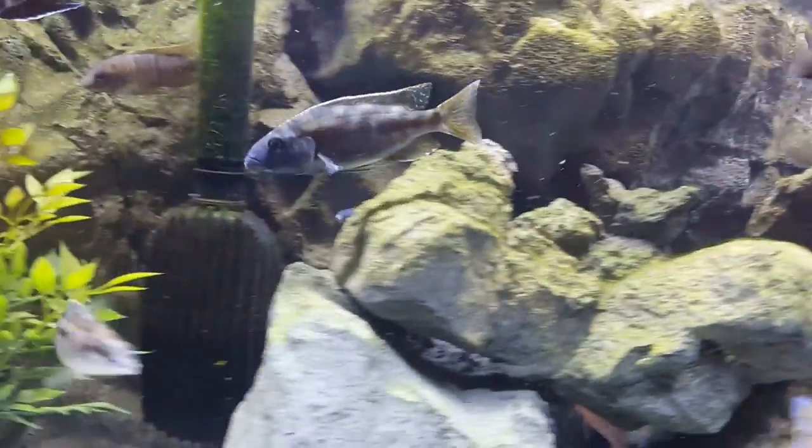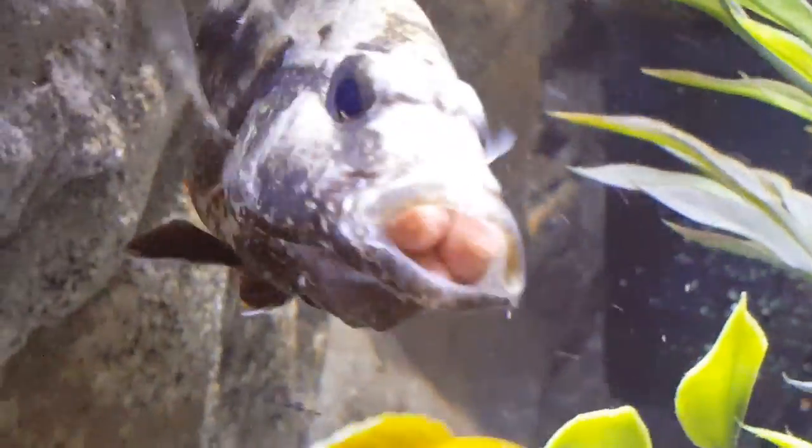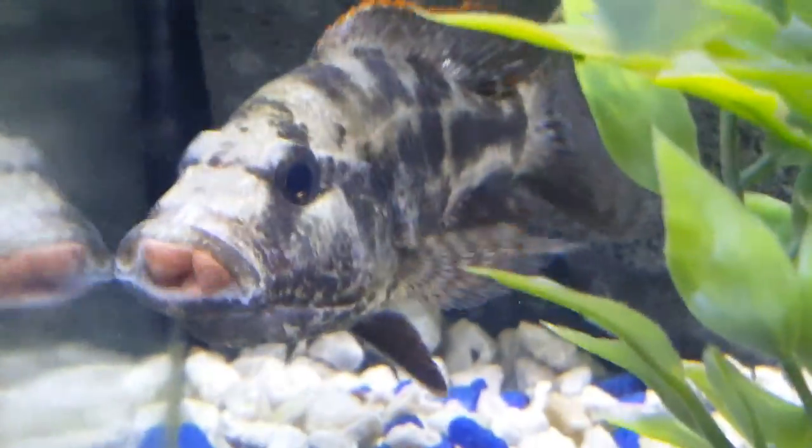I'm gonna show you the hog of the tank — Boss Hog here. I think it's a female because it's holding. Look at this guy, he's got every pellet in his mouth — or her mouth.